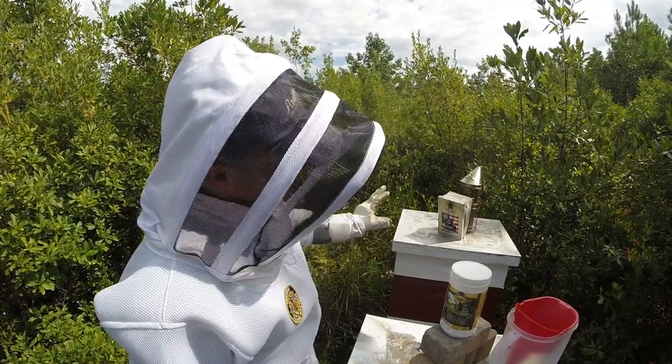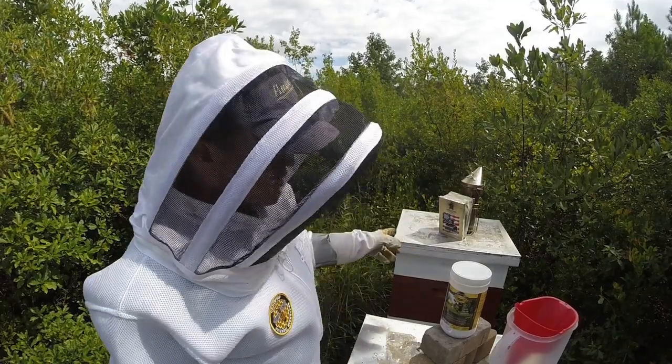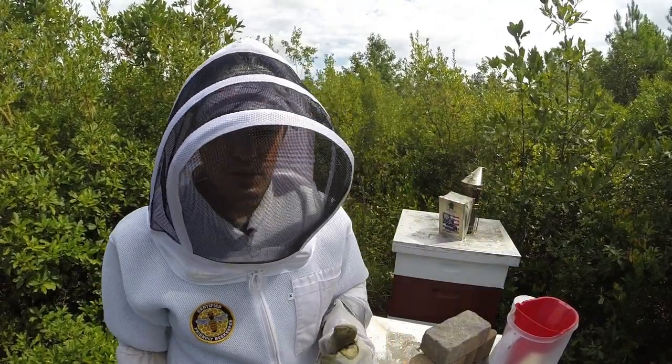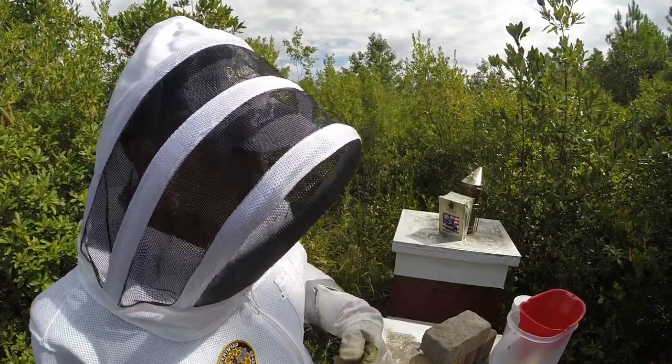Let's pop the top on hive number one first, take a look and see how much pollen they have left over from last week. Hopefully it's none, which means they're taking it, and then I will fill up the division board feeder with some syrup.